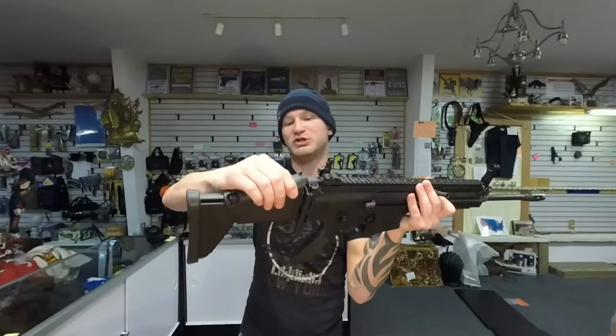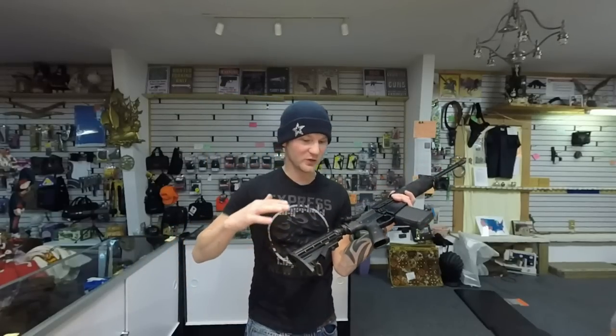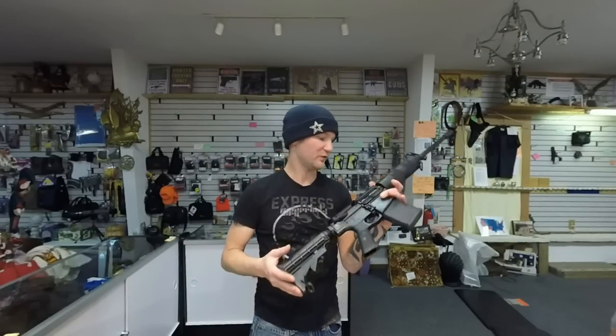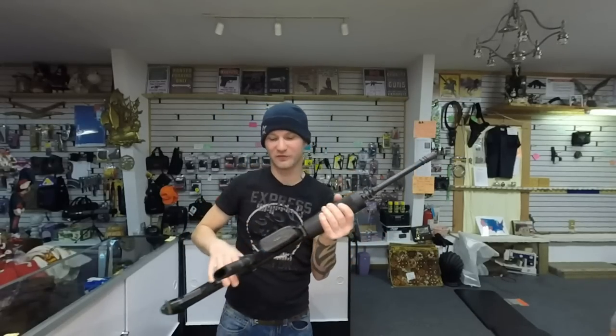The SCAR has a raisable cheek rest, so it can go up if you're running a really tall scope. For this style of rifle, you're probably going to go with a 1-6x or maybe a 3-9x scope — going to something like a 12x kind of neuters what the platform is made for. With those lower-power scopes, you don't really need the raising cheek rest, and it works just fine on this rifle.